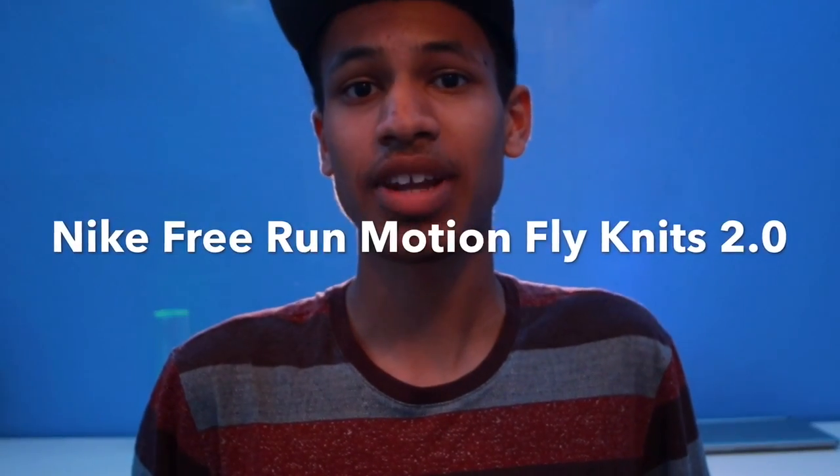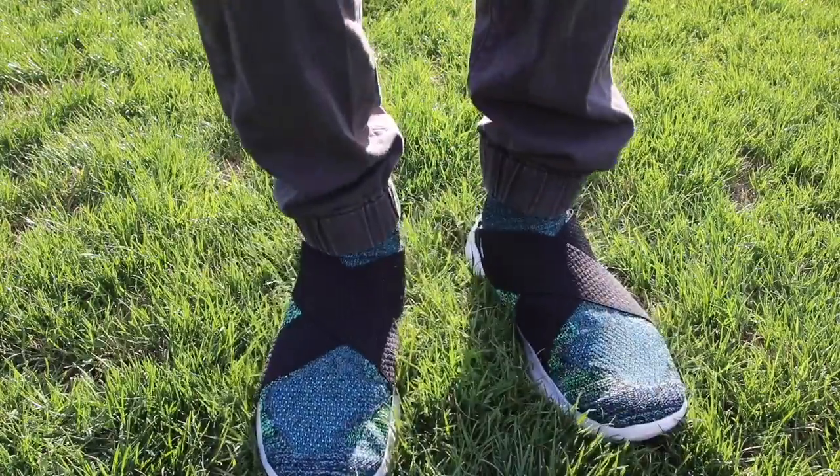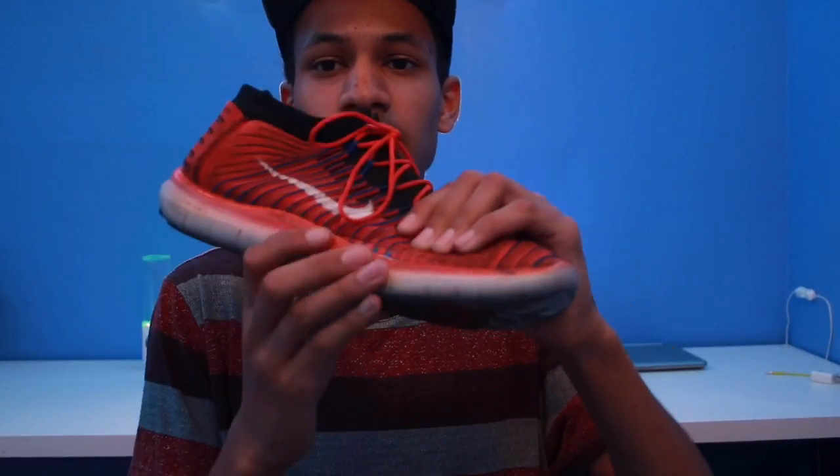Hello and welcome back to another video. The Nike Motion Flyknit 2.0s are here and I want to review these shoes because I just got the old versions six months ago and I love them. However, they did start to come apart a little bit. As you can see, I really was a little rough on these and I use them every single day.